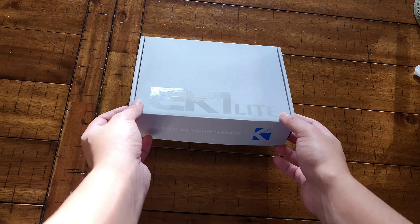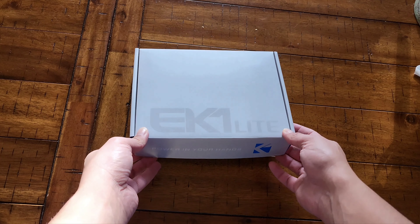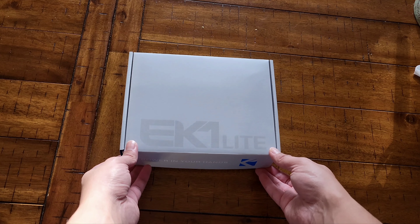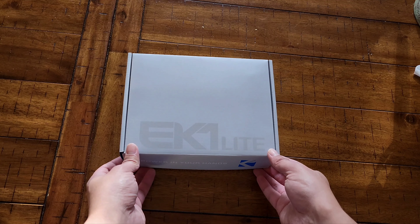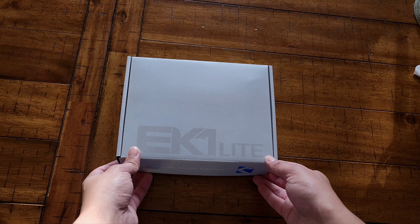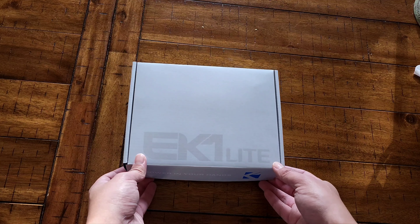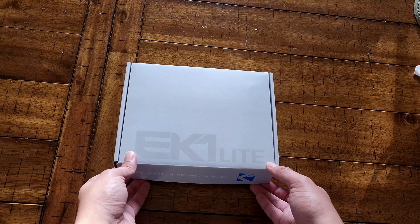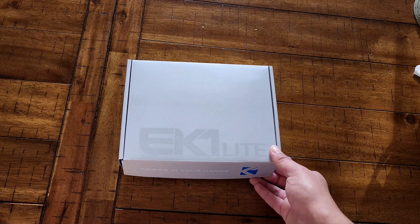Hey, what's up guys, just gonna do a simple unboxing today. I did receive my EK1 Light Tool — it's a tuning tool from 6ix Engineering. I actually ordered it from N75 Motorsports, just because I live in California and they don't really ship out many performance parts out here anymore, so I had to do a workaround and order from Canada. It finally arrived — just want to show what comes in the box.